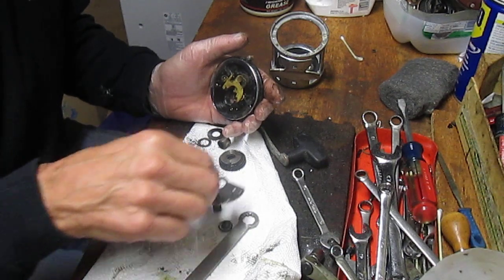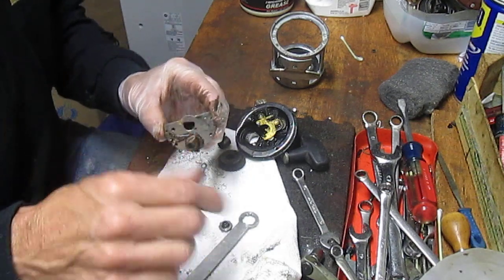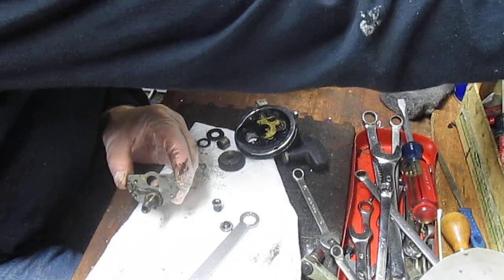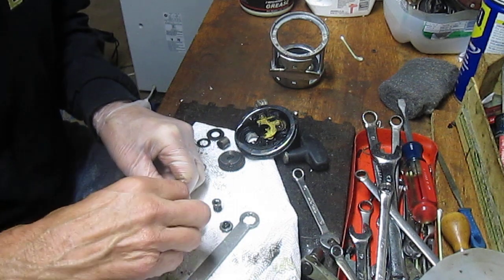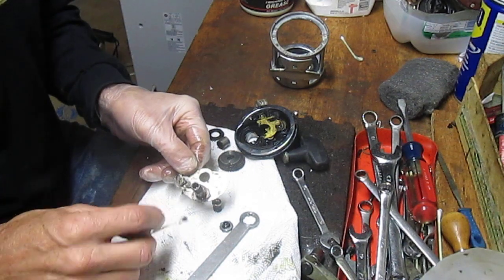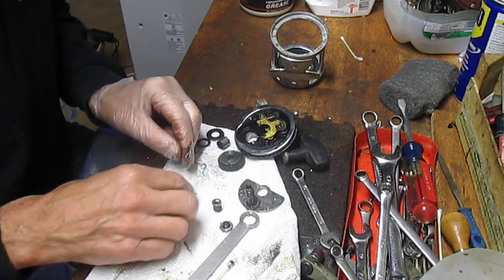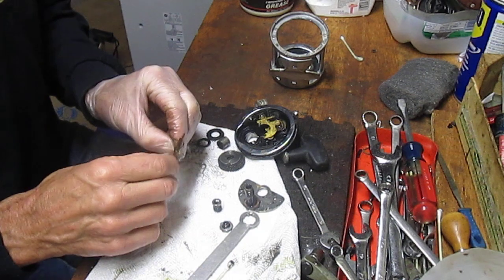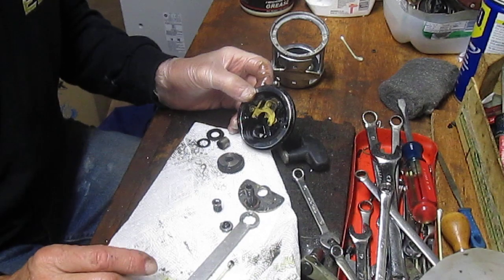A customer brought in this reel — it needed the free spool release. It's got a little bit of grease on it but not terrible. I've opened the reel up and taken the bridge off. This looks like the culprit: there's some kind of broken line in here, and what that probably did was get caught under the free spool release and force that spring to break.